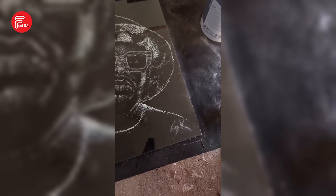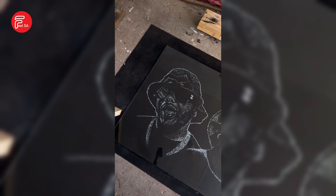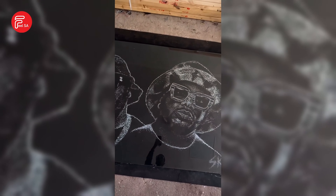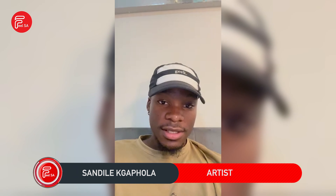Glass art is basically an art style where I use a hammer to smash up glass until a face emerges from the cracks — when the cracks connect and a face now comes out. That's basically what glass art is.